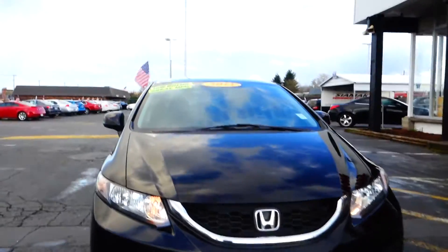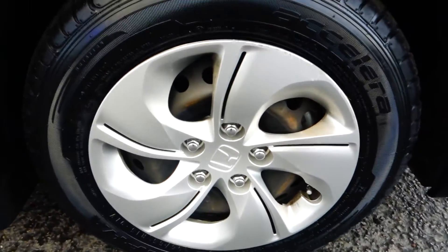This here is a Honda Civic, year model 2013, low miles, comes with steel wheels, cloth seats. Of course you got two dual airbags on the front — one on the steering wheel and one up here. You also have side curtain airbags by the windshield pillar here.